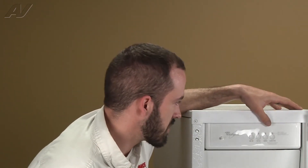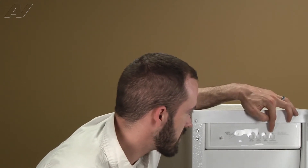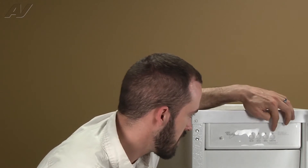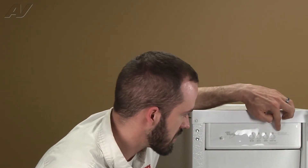Your ice maker will indicate when a clean cycle is necessary. If the light above the clean cycle is green, that means the clean cycle is completed. Yellow means you're getting ready to have to do a clean cycle. When the light is red, that means that a clean is necessary.